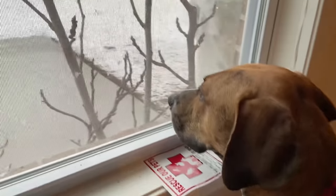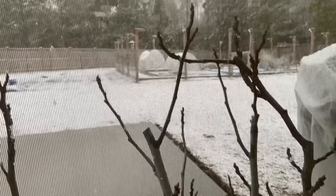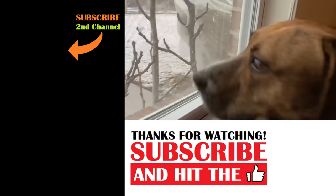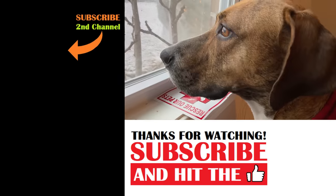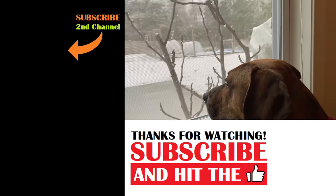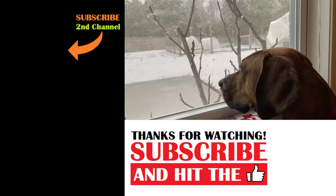Dale, what's all that crazy stuff falling from the sky out there? Oh, that looks terrible. Why would anybody want to have any fun in that? Dale has never seen snow before — this is his first time ever seeing snow.